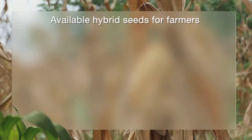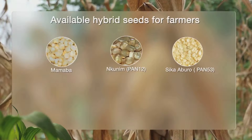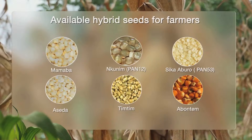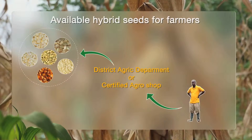There are a lot of hybrid maize seed varieties available for farmers: Mamaba, Nkunim also known as Pan-12, Sikebru also known as Pan-53, Asida, Timtim, and Abontem. Contact the Department of Agriculture in your district or any certified agro shop for these varieties.